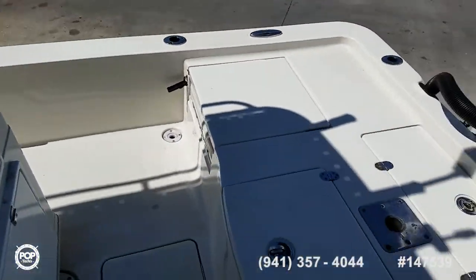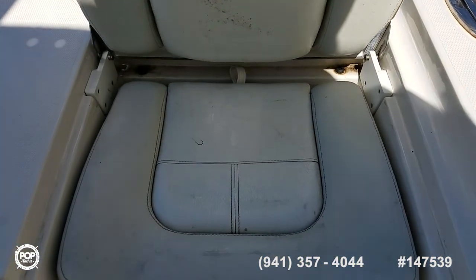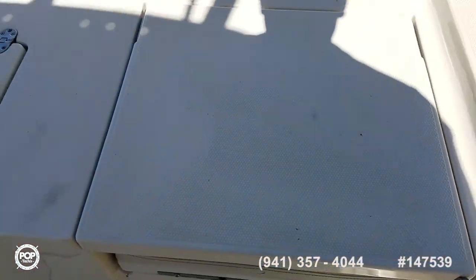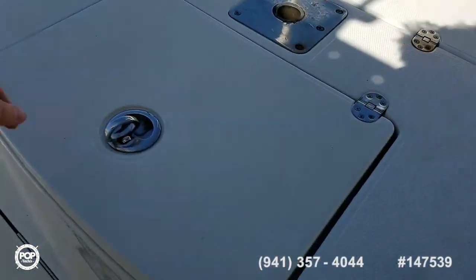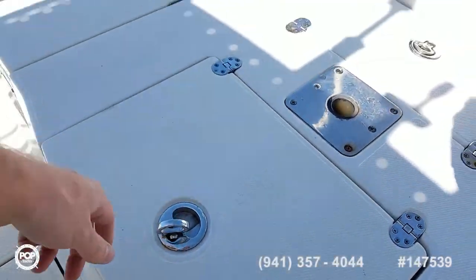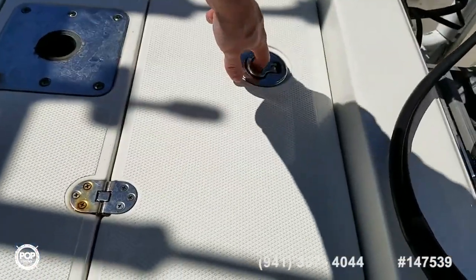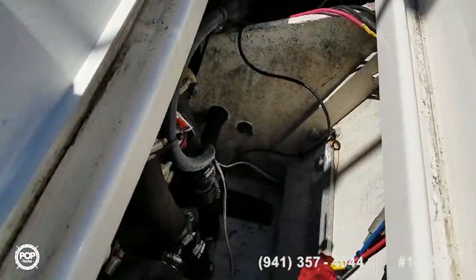Dual jump seats underneath the rear casting deck — great for longer trips on the water or just cruising days. Got wash down. Rear live well under this hatch. Easy access to your bilge hatch under this rear hatch. All the hose clamps look good.